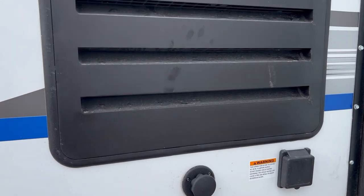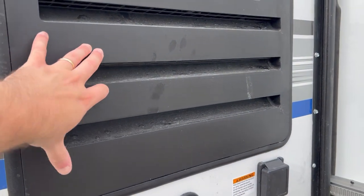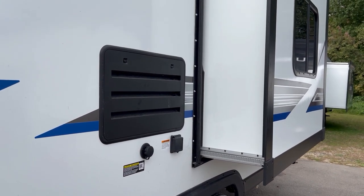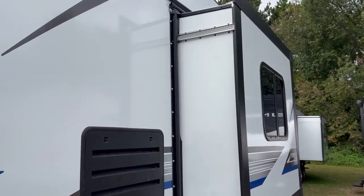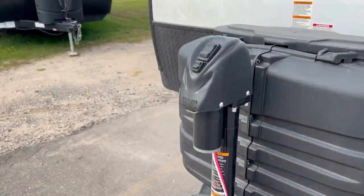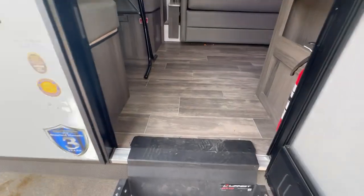Another nice thing — Gulf Stream is still using gas or electric refrigerators and has not switched fully to 12-volt yet. Some people prefer the gas or electric option; if you're going to be off-grid camping and don't want your battery to drain after a couple days, you can just run it on gas. The slide out is here, the fresh water tank fill is here, and there's the other access to the pass-through storage.